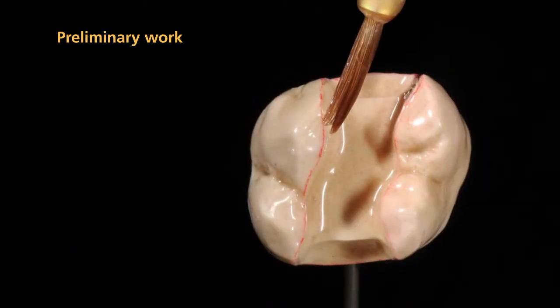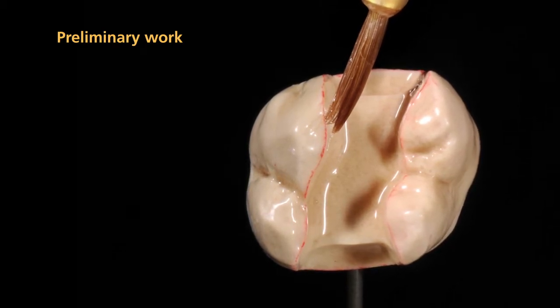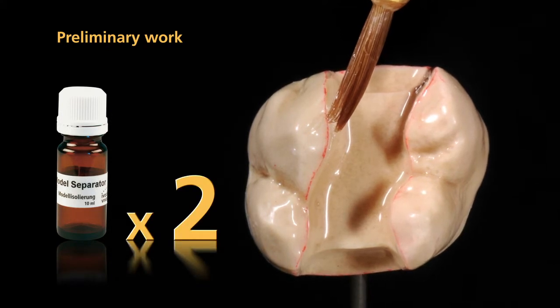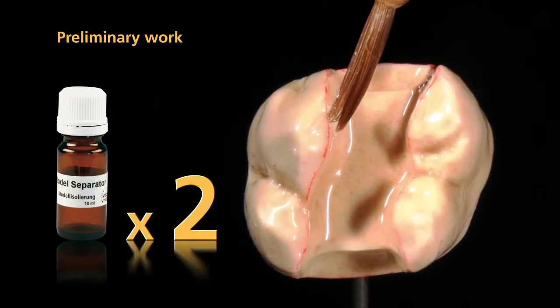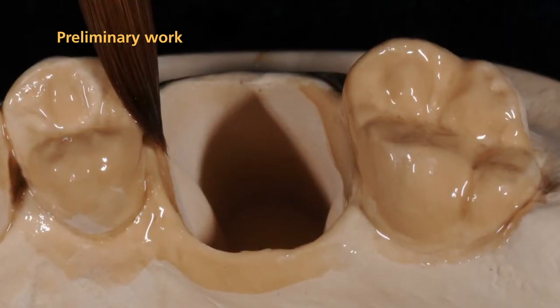Next, the dies and adjoining parts of the model are sealed. Apply SR model separator in two coatings. Make sure that all areas of the die are well covered. Please also isolate the adjoining model surfaces.